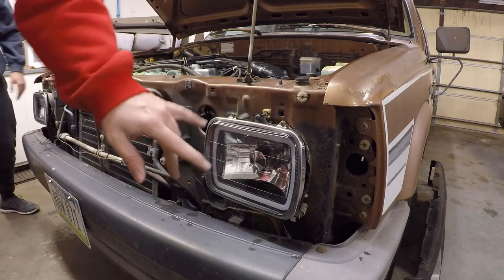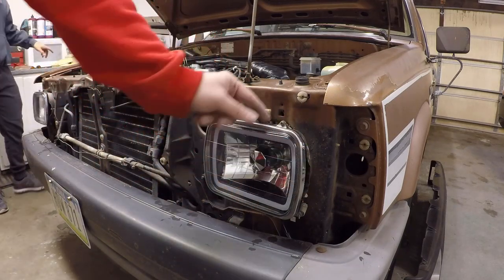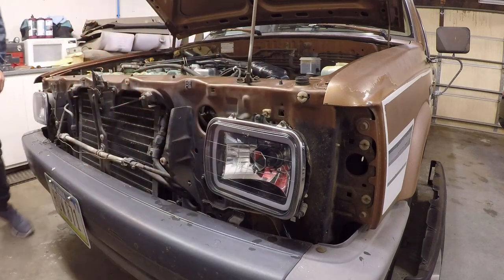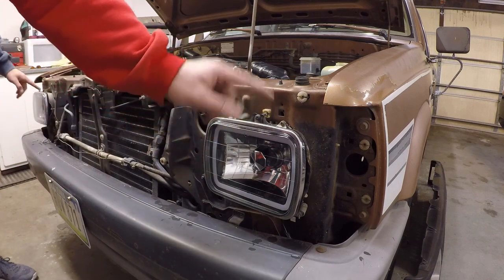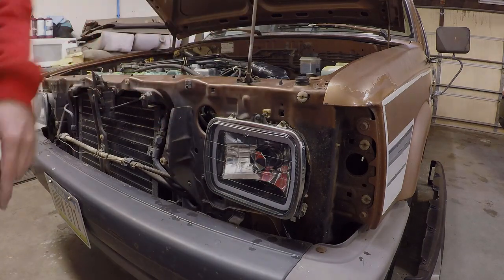All right, so you guys can see we got the light all hooked up. This chrome piece doesn't really fit the best - it's just because it's not really designed for these headlights. Do you want to keep those chrome, or maybe make them black? We'll make those black in the future just to blend in, but for now they'll work. So next up I suppose we can go ahead and do the wiring.